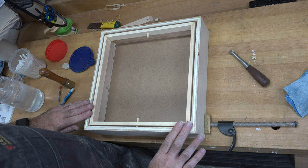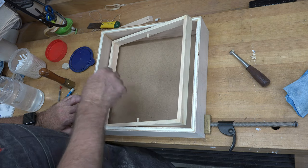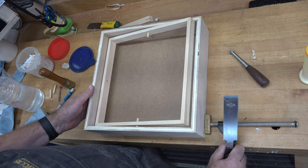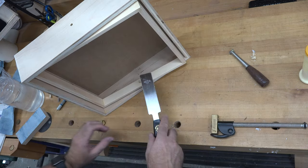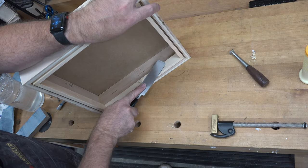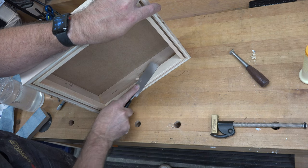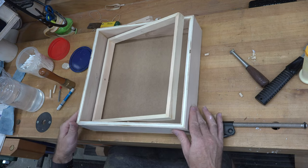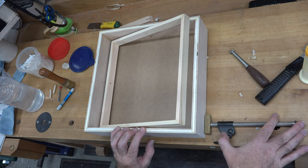Once the glue on those two dowels has cured, we'll use a flush cut saw and cut our dowels flush with our larger frame. Now we can install our second frame in here — it's the exact same process.